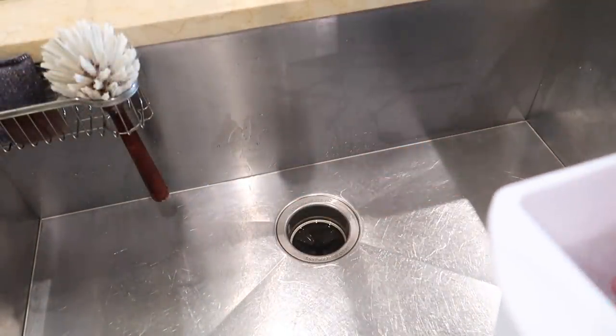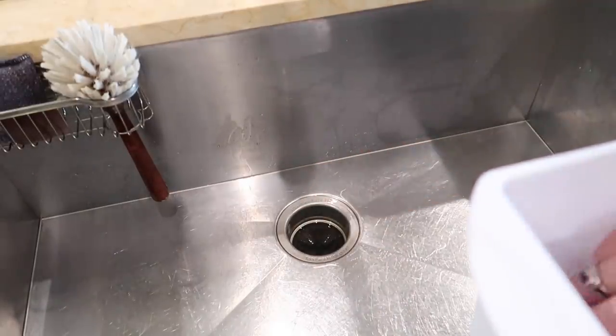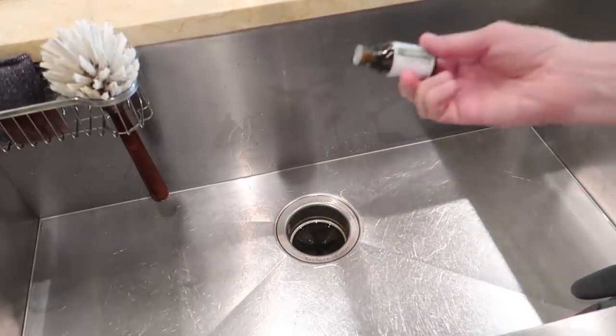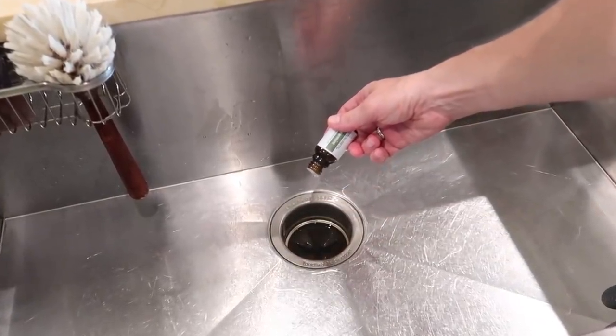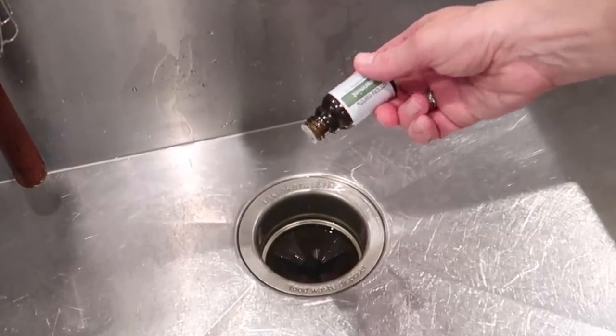Along with the baking soda that went down the drain, I'm going to put in some ice cubes. Sometimes I use lemon peel — both of those things work great to clean out your garbage disposal. And today I'm going to add a few drops of that spearmint essential oil.